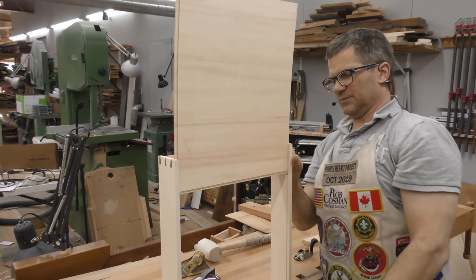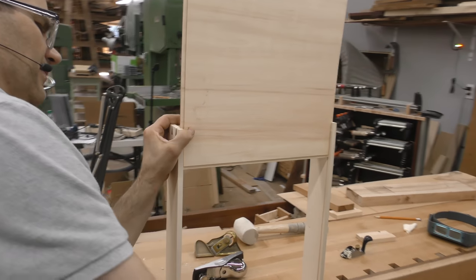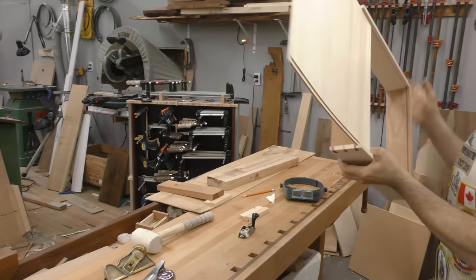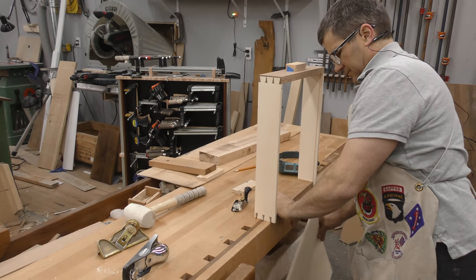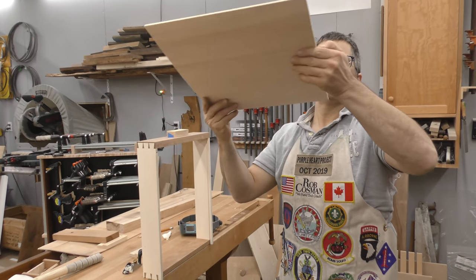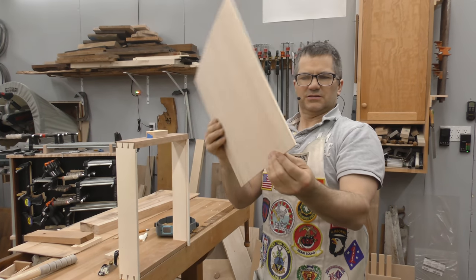That's so flimsy I can't imagine it being — it's not too tight there because I can move it within the groove. It's snug over here. Looks a little snug right there.